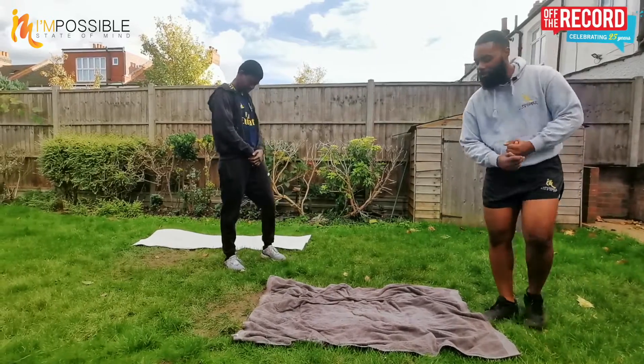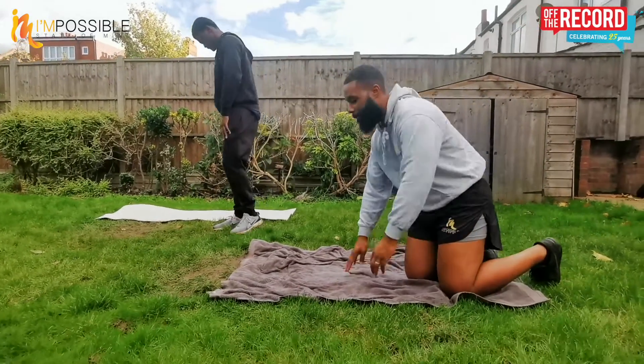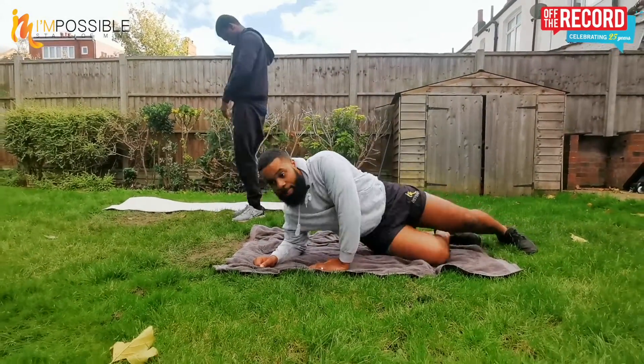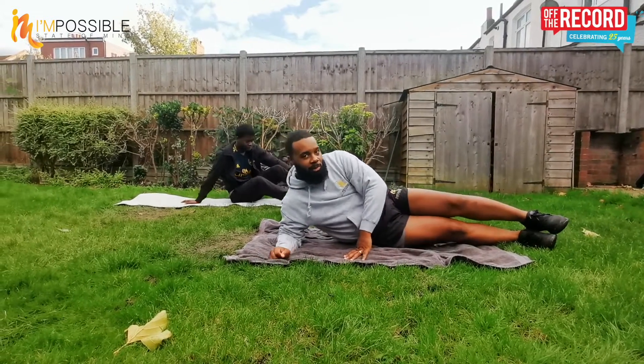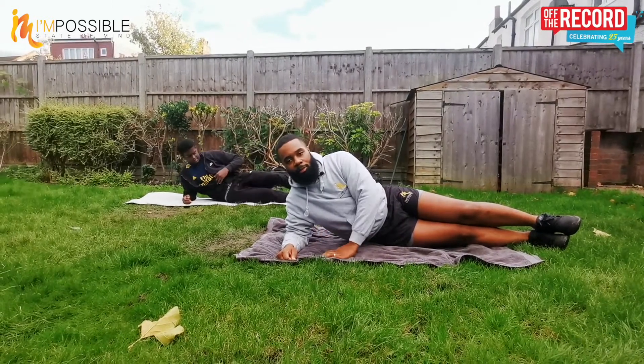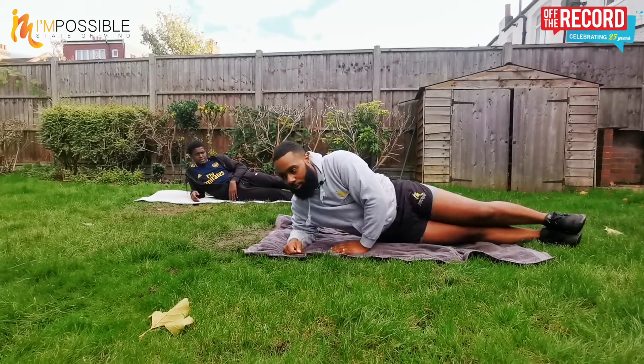We've got 100 to do, so we're gonna go for double — 20 each exercise. Getting back into it, remember the side plank reps. Feel free to stick at 10 if you find it a bit challenging — 100 reps is still really good — but we're gonna push for 150.